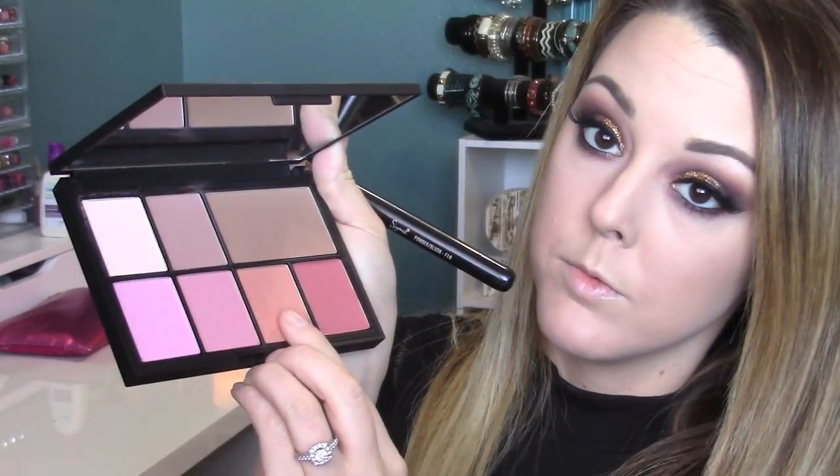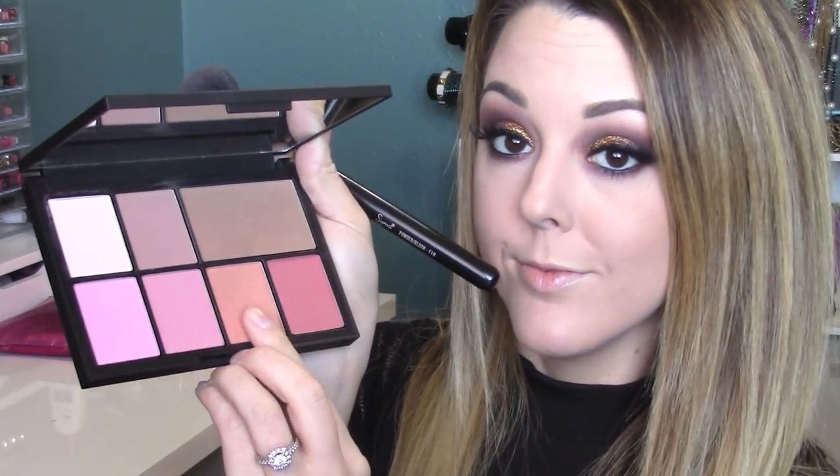For mascara I'm using the Rimmel Lash Accelerator on the lower lash line — it works really well there because it's defining without any clumps. Then I'm pulling out my NARS palette for bronzer — I'm grabbing Laguna with my bronzer brush from Sephora, though it's discontinued and getting a bit old. I'm getting it around all the edges of my face for warmth. For blush I'm using the shade Luster — it makes your skin glowy and lustrous — applied with a Sigma F10 brush all over the cheeks.